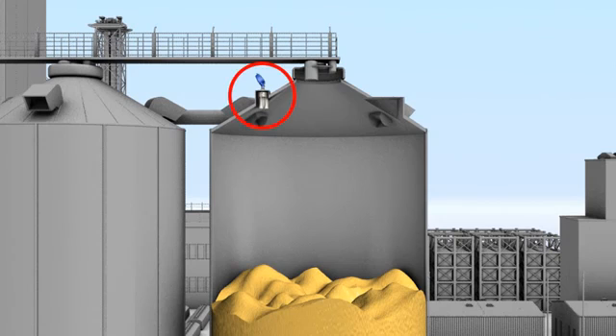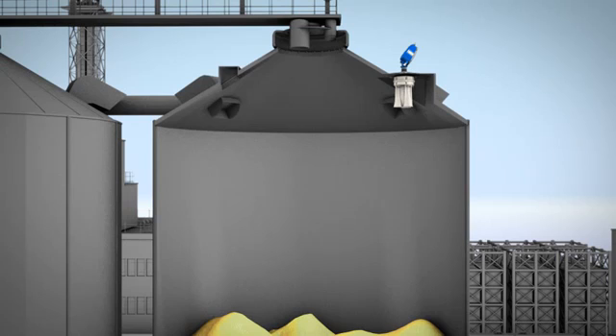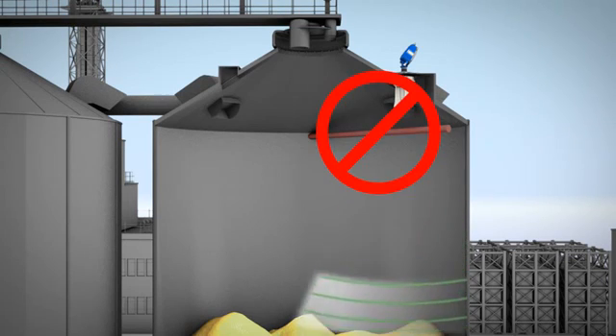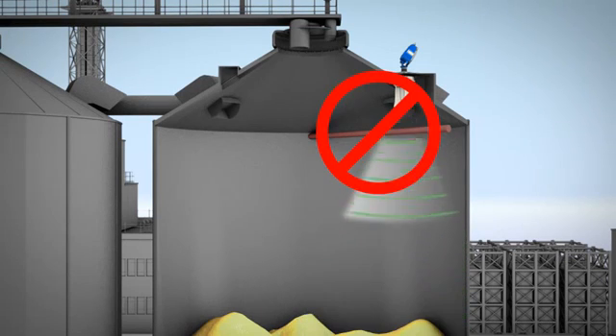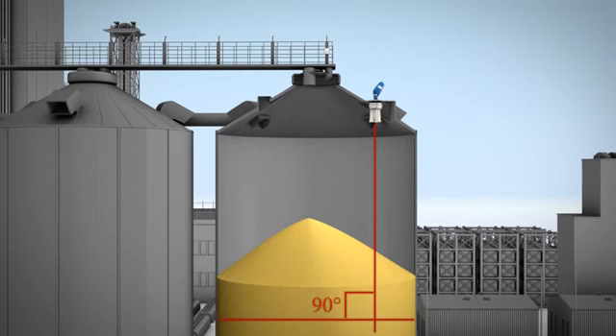The 3D solid scanner needs to be directed toward the center of the vessel. If mounting with a standpipe, leave at least 0.4 inches for the antenna to stick out. Make sure that nothing is interfering with the acoustic signal. The scanner should be located with a clear line of sight to the material high point. Position the horns perpendicular to the ground.